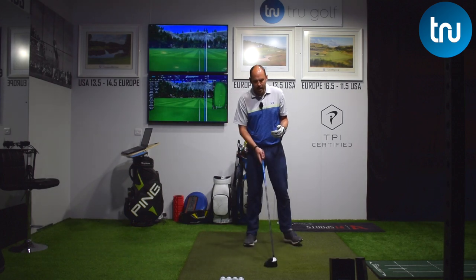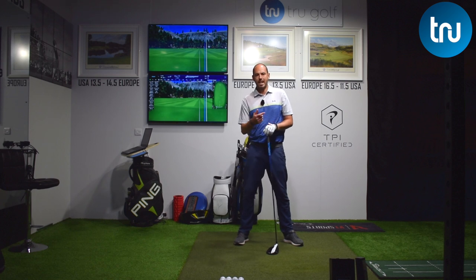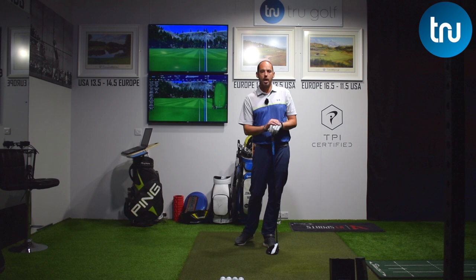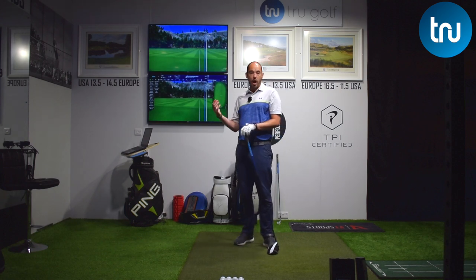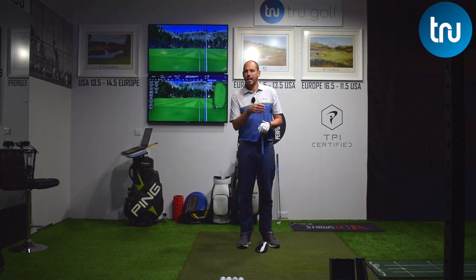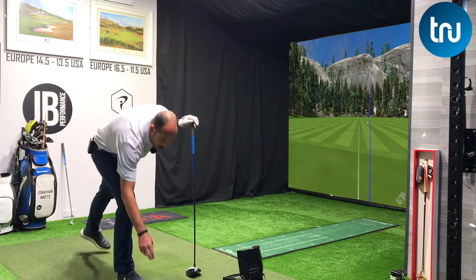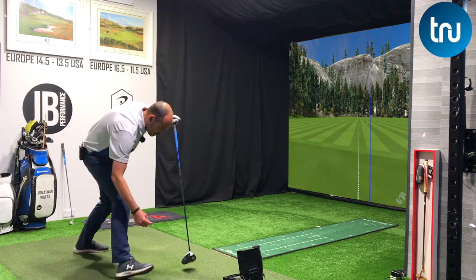I'm hitting a driver here. For your average golfer, we want a positive angle of attack — we want to be striking upwards on the golf ball because we can gain some yardage from there. Whereas with our irons, and I'm going to demonstrate with something short like a wedge, we'd like a little bit more of a downward angle of attack. So tilting our head differently could start to affect that for us automatically.